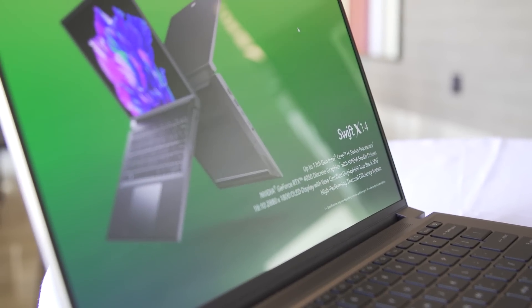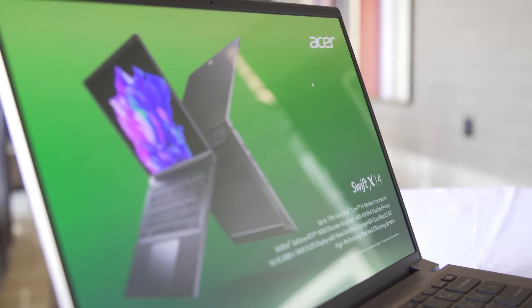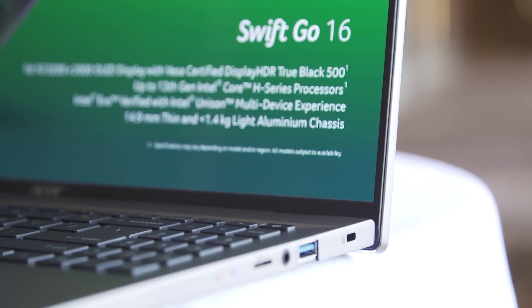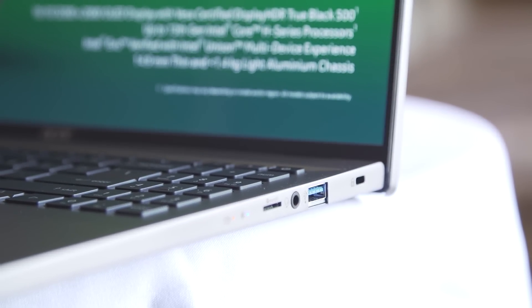One of the best things about all of the new Swifts is that they all come with an amazing range of connectivity options. You've got two USB-C, one USB-A, an HDMI out, and on the Swift X and the Swift Go, they both come with a microSD card reader as standard.